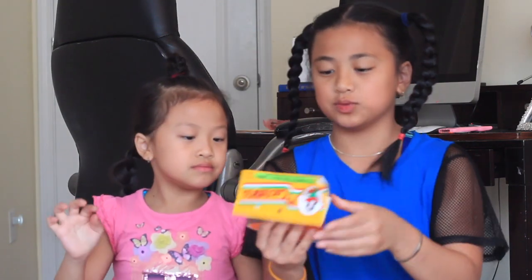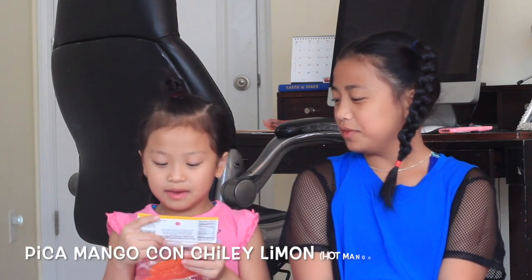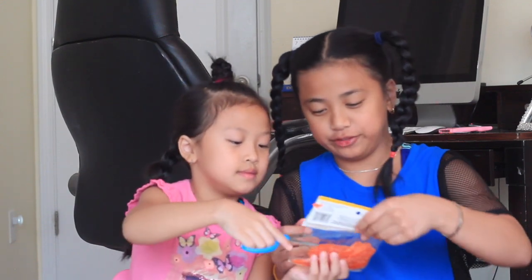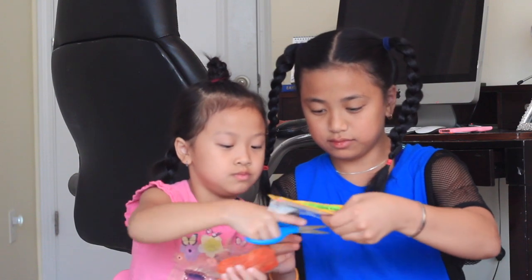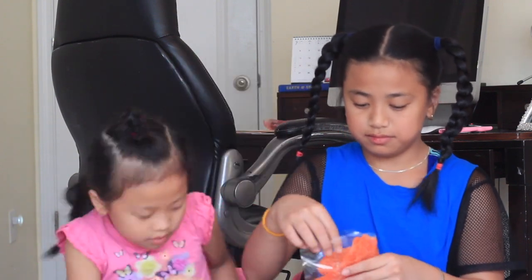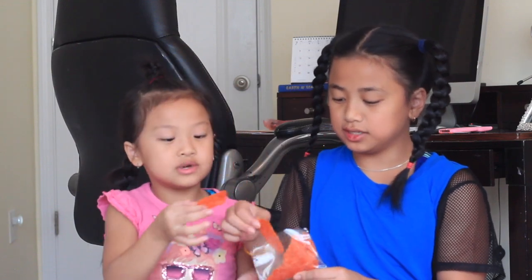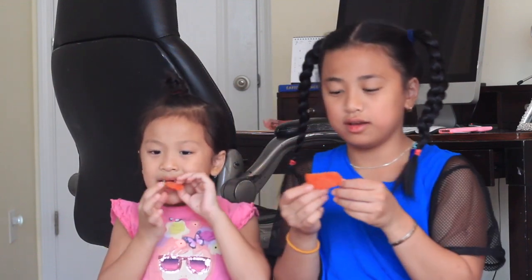The next one is Pica Mango con Chili and Lemon — it's hot mango with chili and lemon. It smells good. It looks spicy. Oh my god, we need some milk! I don't think she read the label — hot mango with chili and lemon!